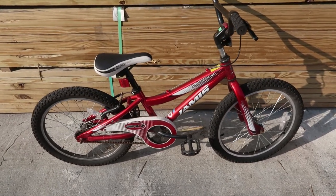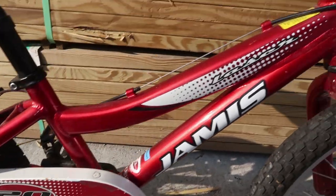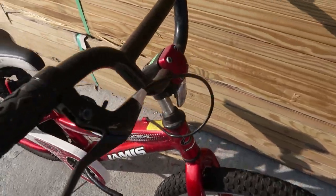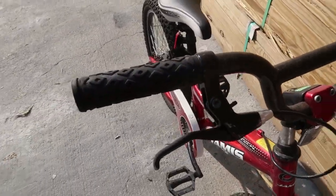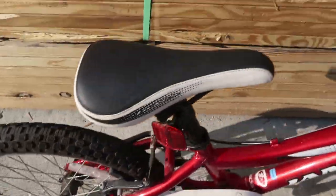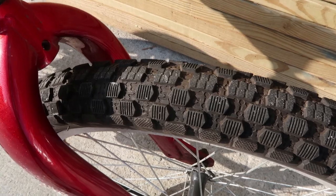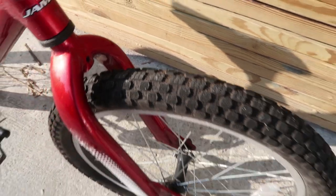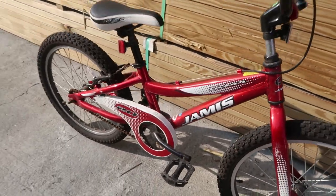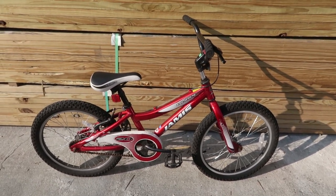...is the Jamis Laser 20. Look at this thing — it's got a cool chain guard, an aluminum frame, Jamis Laser decals, a total ripoff Redline Forklifter stem, one brake in the back and also a coaster brake, so it's got a v-brake and a coaster brake. Neat little laser saddle, 20-inch wheels with knobby dirt street tires, alloy rims, and a heavy-duty BMX style fork. Beautiful little 20-inch bike for a kid — the Jamis Laser.